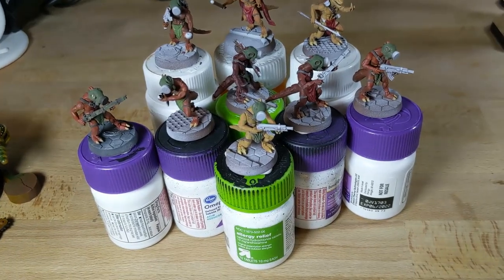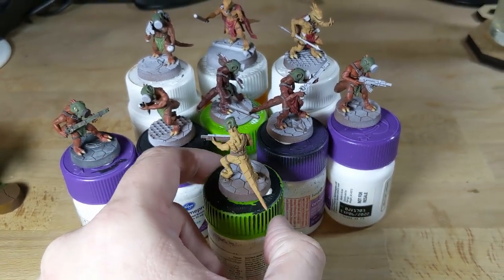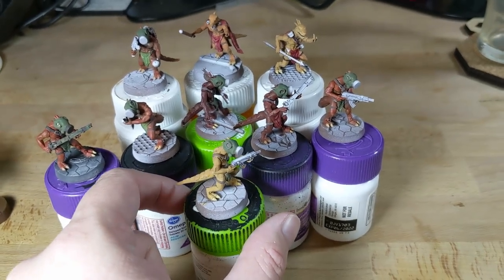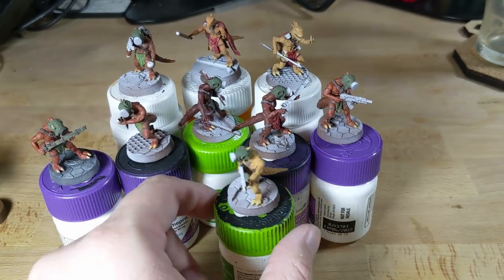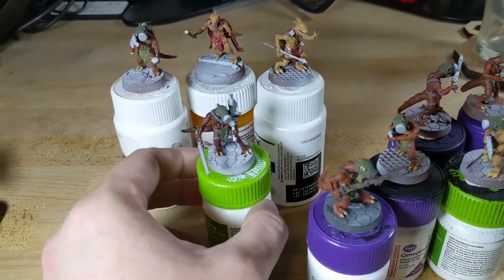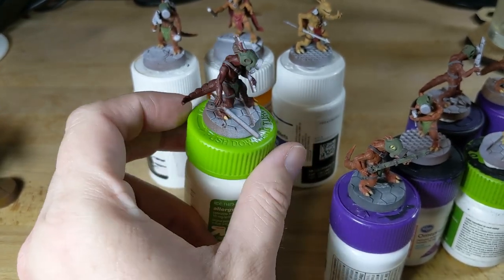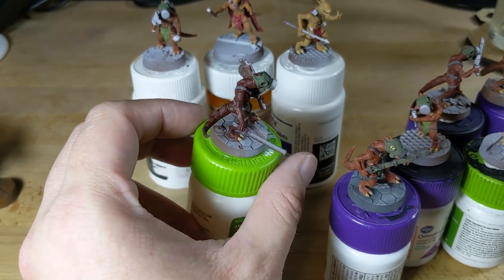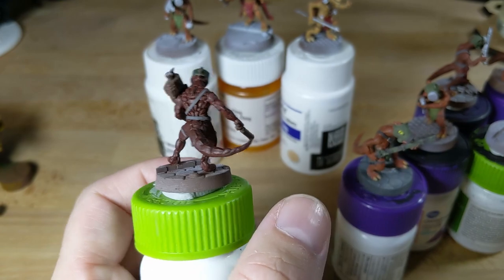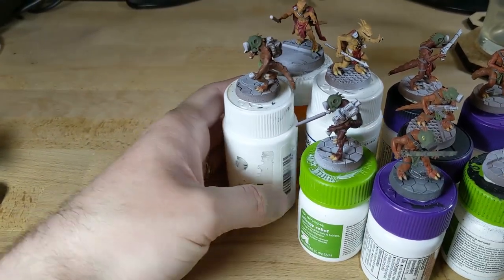I want them to look a little ragtag, so I'm painting different colors for the leather straps and skin tones, but they all got their respirators from the same place apparently. For the guns I'll try to keep consistent. I'm probably going to paint the plasma sabers with a Turbo Dork color-shifting paint and maybe put some white on there. I did a zenithal highlight - it sort of worked. The sword, not so much.